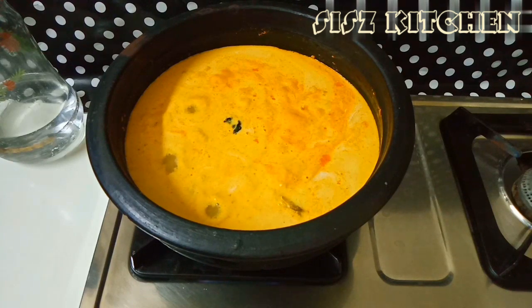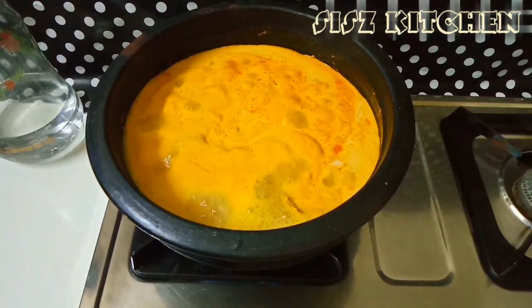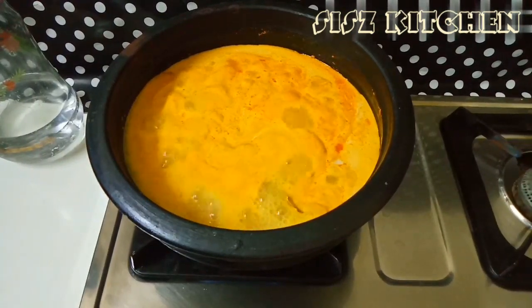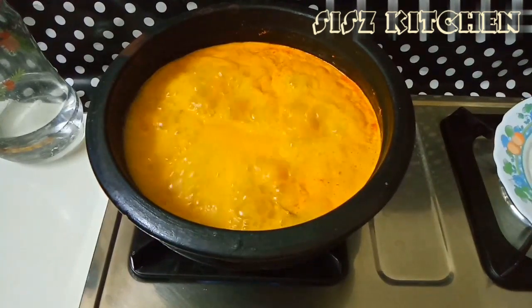Now we are going to draw a palette. When I paint the batter, we will have this palette. Then we will see this palette again. We are now going to draw a palette.